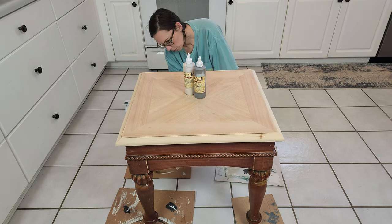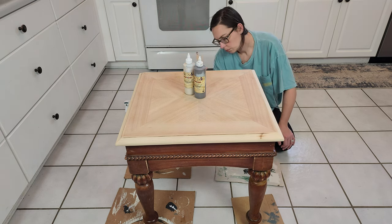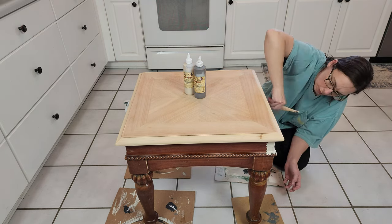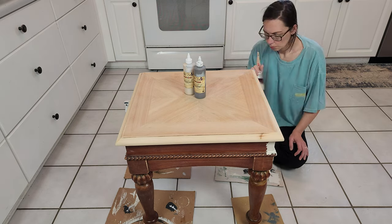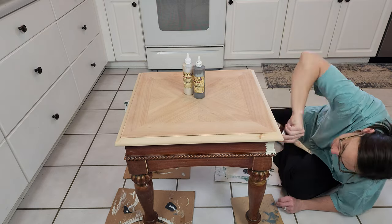I have this single side table and it had some pretty deep scratches on the top of it, so I used my sander and I just sanded down the top to the bare wood to get rid of the scratches, and then I scuff sanded the base of the table.